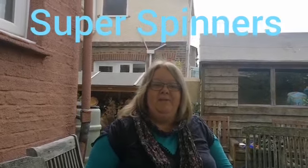Hello everyone! I hope you've got your science hats on today. I've been enjoying all of the experiments. Today we're going to be looking at spinning science. I wonder what that could be?